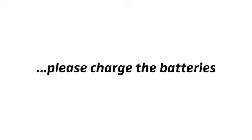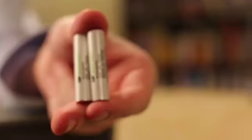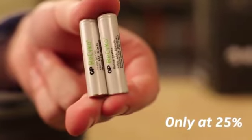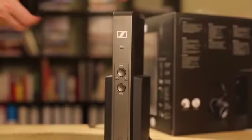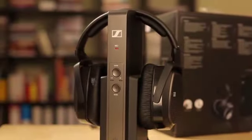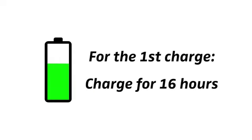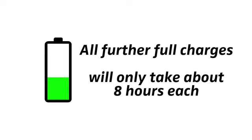First, please be sure to charge the batteries. The rechargeable batteries are only at about 25% when you unpack them, so for a first test of your wireless system it may be sufficient. For the very first charge, however, it is important to charge them for 16 hours in order to calibrate both the technology and the batteries. All further full charges will only take about 8 hours each.